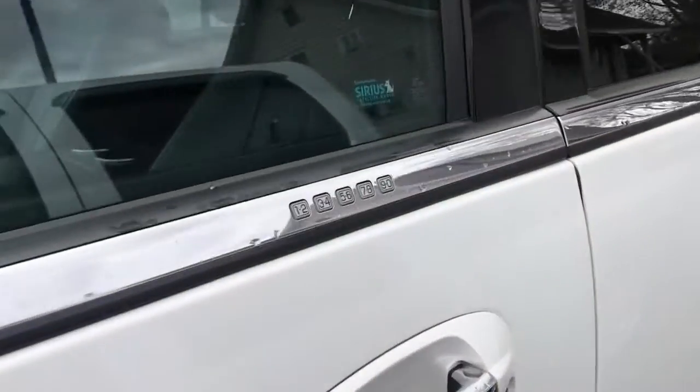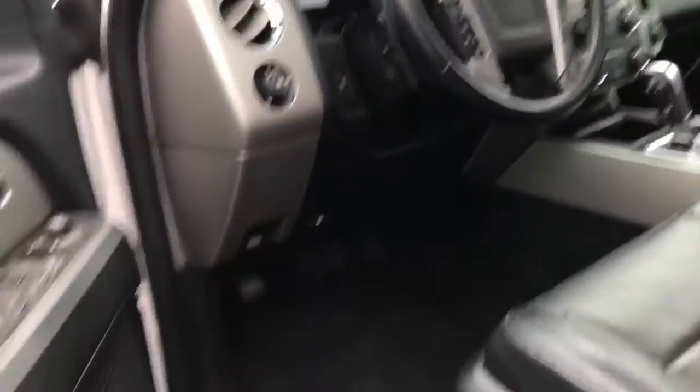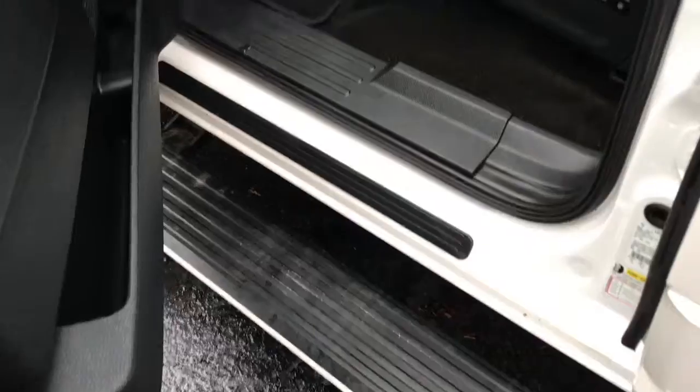As you go over to the side, it does have your key entry there if you ever lock your keys in on accident. And then you do have those power running boards, which just came out when I opened the door.